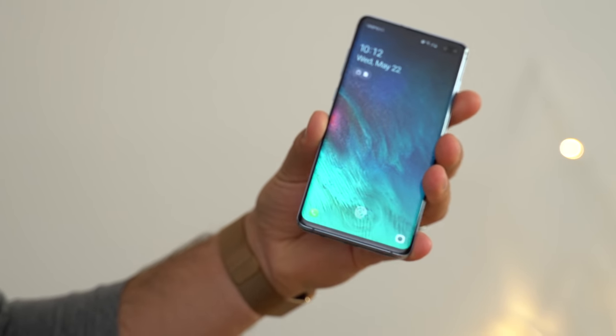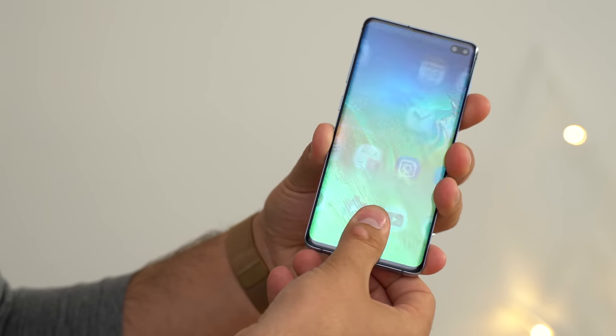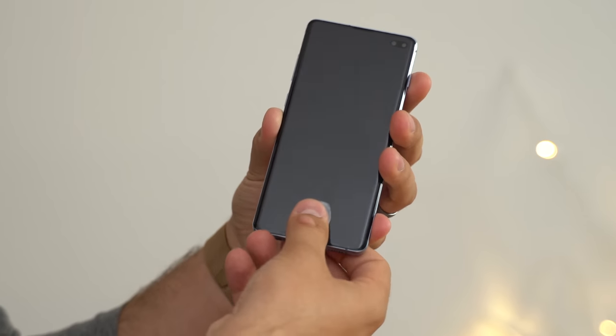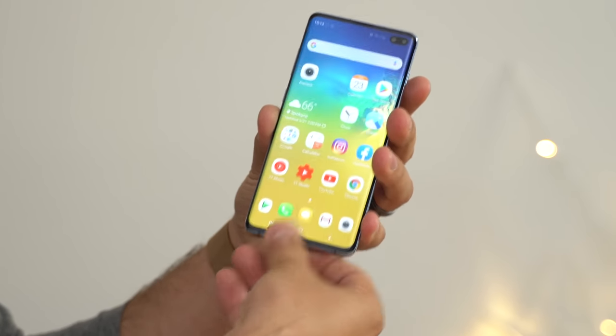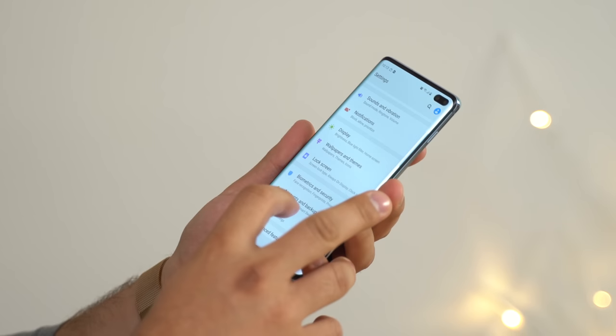Now let's try my thumbprint — it's not working — and try our copy once again. The biggest question I have now is: am I able to log in because we have multiple fingerprints registered in order to get it working faster and more reliably, or because of the changes Samsung has made with their software updates? So let's log in with our fake fingerprint and go into the settings — I'm going to remove the extra fingerprints.